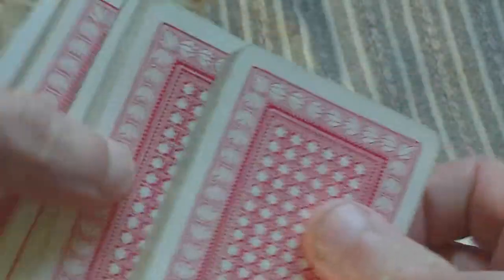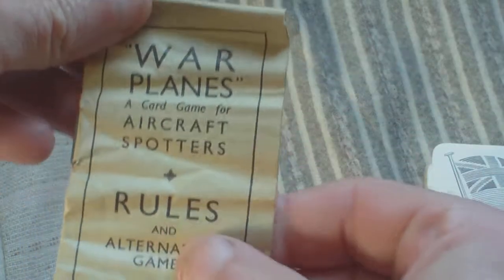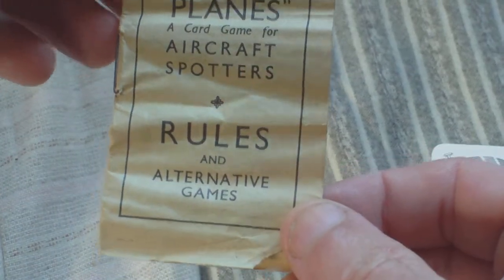Inside you have all the cards, which are similar to normal playing cards until you turn them over. You also have the instructions, and it says War Planes, a card game for aircraft spotters, rules and alternative games.